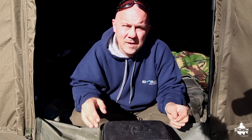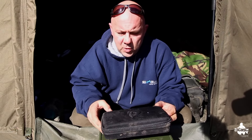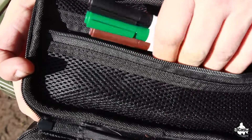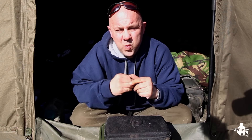Welcome to another real fishing tackle review. Today I'm going to talk about the Pinpoint Hooks Deluxe Sharpening Kit. Before I do, I'm going to explain what benefits you get from sharpening your hooks.